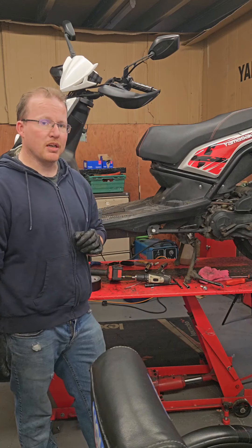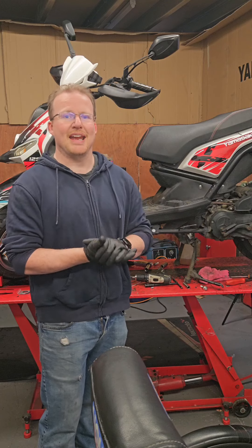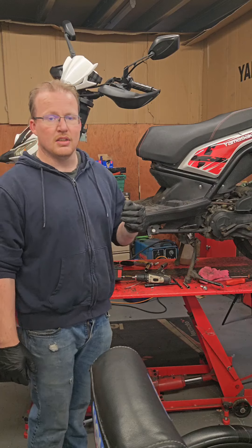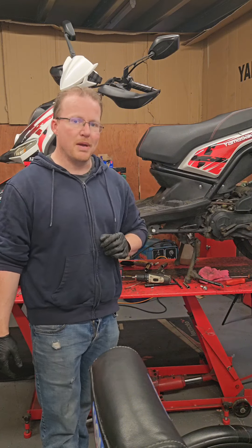The spark plug also shows signs of degradation. These in theory should be done approximately every 4,000 miles. The valve clearances also we have adjusted. These should be done approximately every 5,000 miles with the belt service.